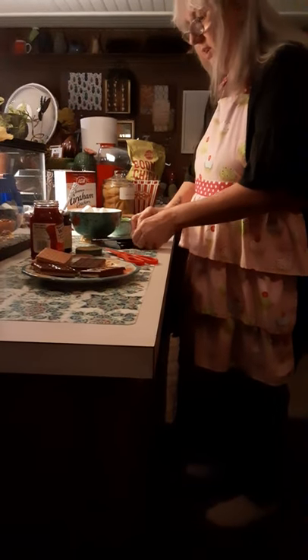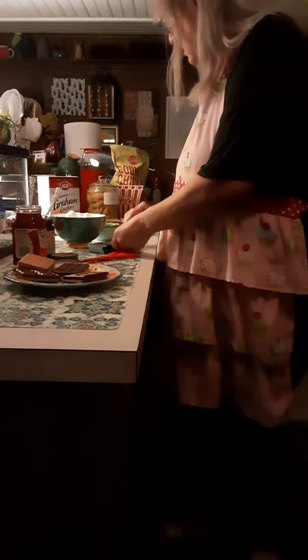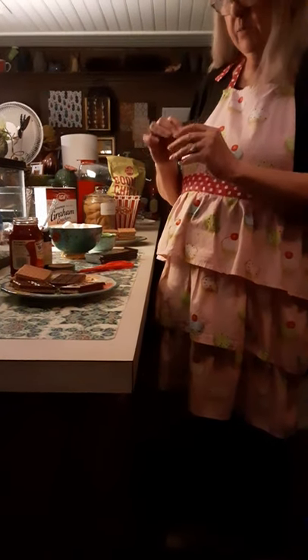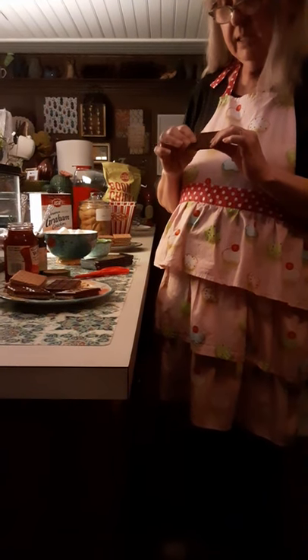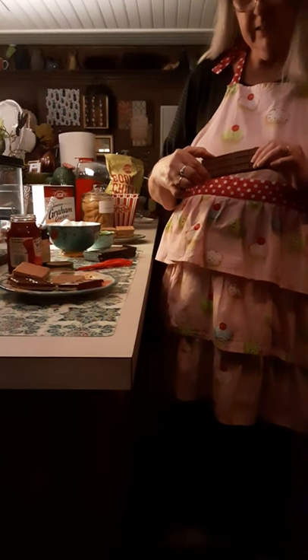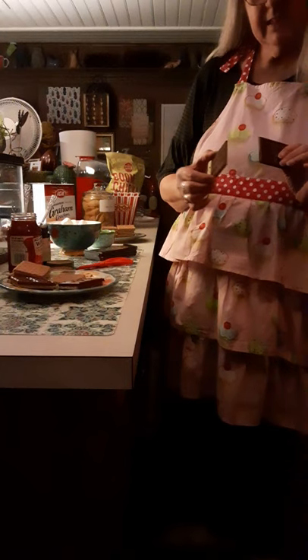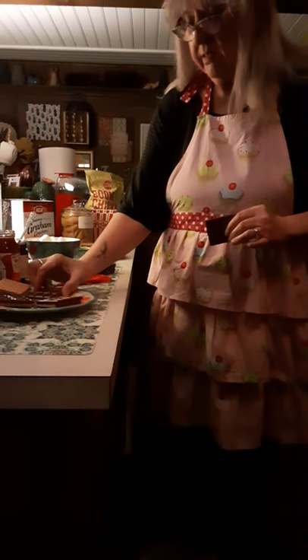I took a Hershey's milk chocolate bar, opened it up, and broke it in half. On one side there are three pieces and three pieces — six pieces. On the second side there are three pieces and three pieces. That's how you know you have half — six little pieces and six little pieces. You lay the chocolate bar onto the graham cracker.